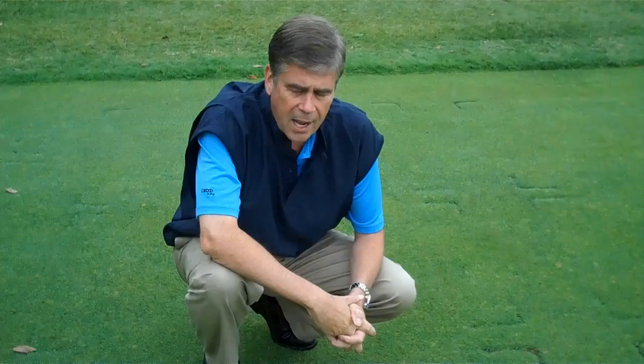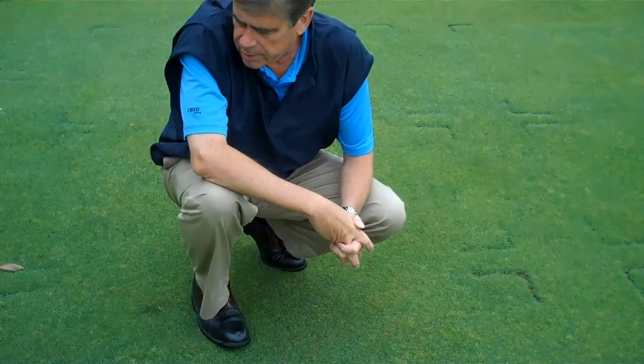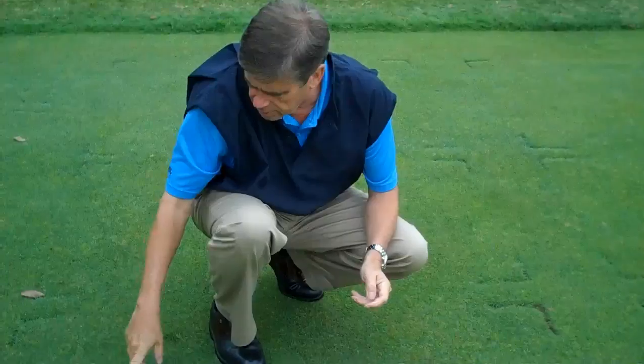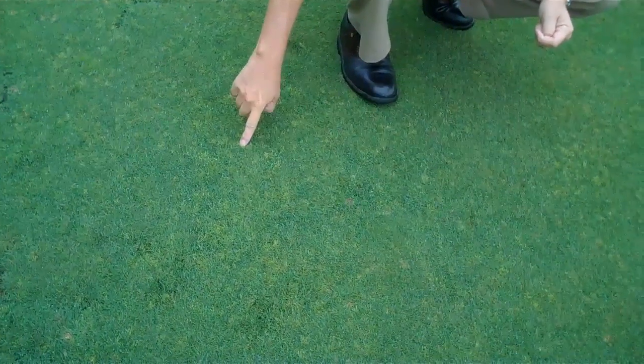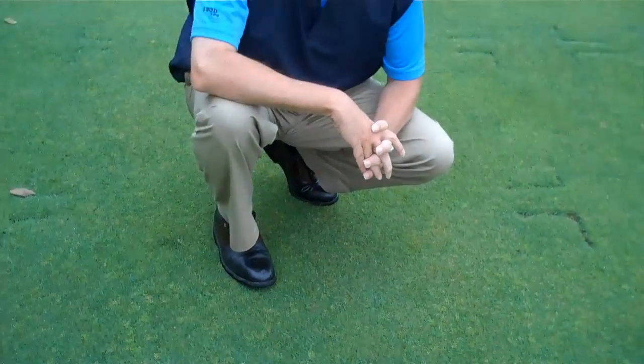And as you can maybe see, there's water coming up around my shoes. But here I'm kneeling on a bentgrass turf area, and if you can notice, we're seeing the expression of these light yellow little patches about the size of a fingertip of infected bentgrass plants. And this disease is known as yellow tuft.